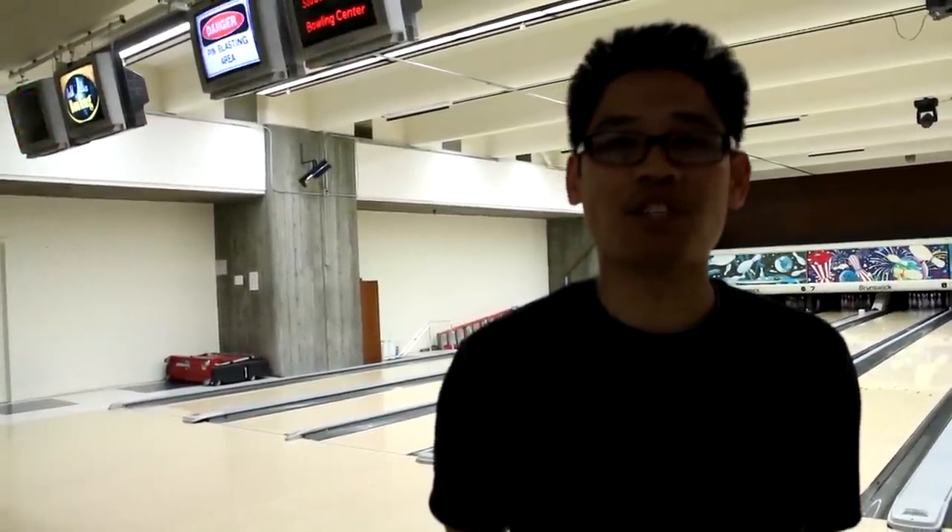In 2006, I got certified as a United States Bowling Congress, or USBC, Bronze Level Coach. In 2008 and 2009, I bowled for the San Jose State Bowling Team. In 2011 and 2012, I helped coach them. I also teach the beginning bowling classes at San Jose State, and I've been doing that since 2010.